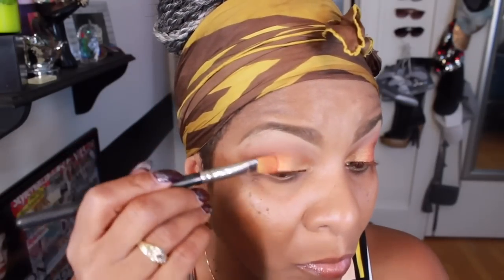Y'all see that mess I got going on, right? So now I'm going back in with that transition color to make sure that I have no lines of demarcation in my eyeshadow — blending, blending, blending is in effect. And now I'm actually reapplying that orange color and going back over with a blending brush just to blend all those colors together.